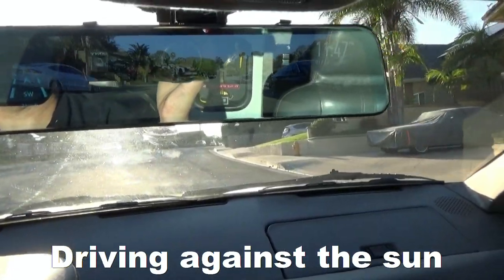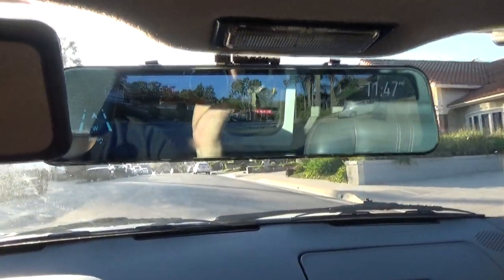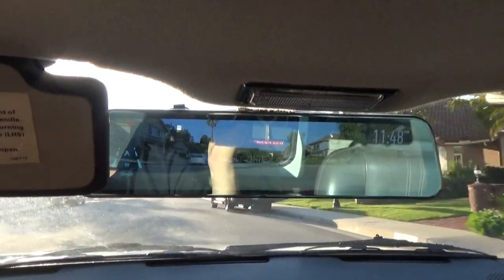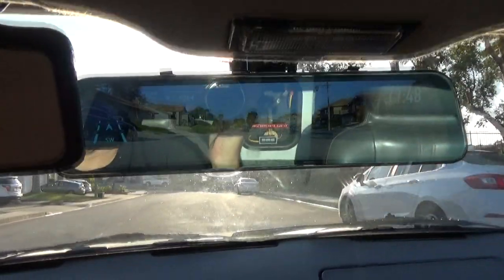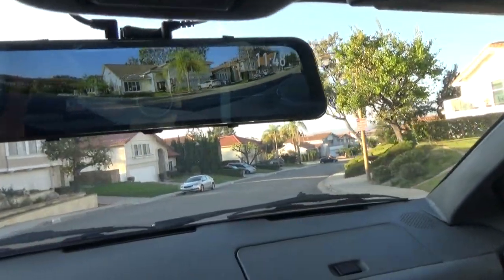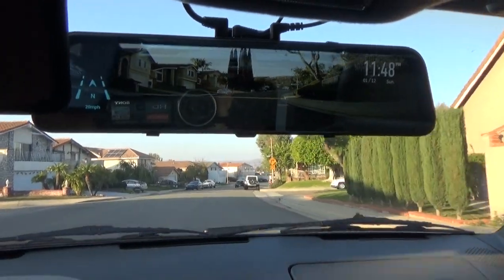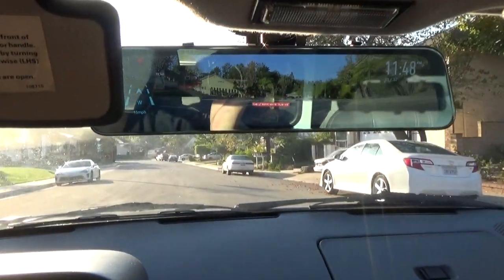Getting the visor down does block a little bit of the rearview mirror, but not the most important part — just more towards the right. This mirror is really big, probably one of the biggest ones out there. It's a 12-inch mirror. I looked at sizes from about 9.8 inches to 12 inches and went with the largest one, mainly because I thought it would help with visibility as a rearview mirror. But if you're just using the rearview camera, any size will work — you don't need the larger one unless that's what you want. You could use one about the same size as stock and be okay.